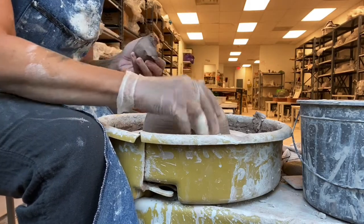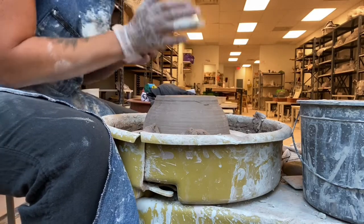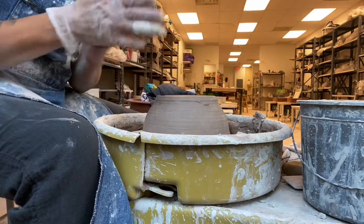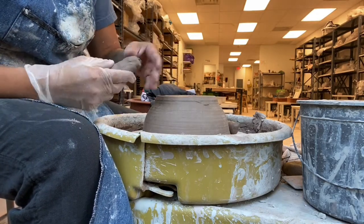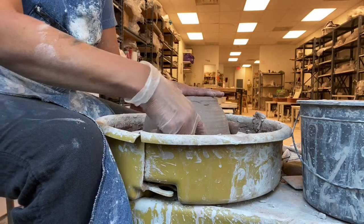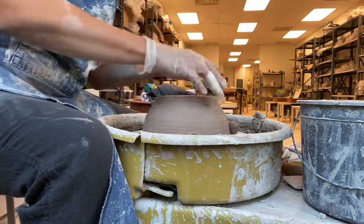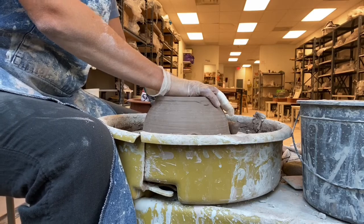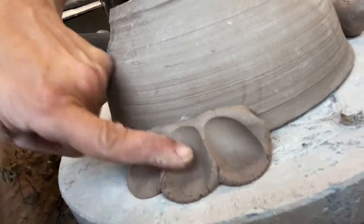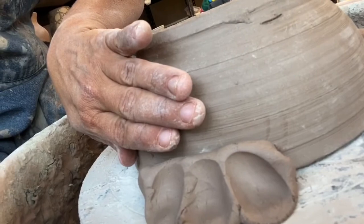I take clay that is malleable and flexible but not too wet. I don't want it too soft because it won't hold the pot, and I don't want it too dry because then it won't stick. So I make these fat coils, curl them just a little bit, put them on the side of my pot, hold the top and squish down onto those coils. By squishing them down, the clay goes up and holds the side of your pot.